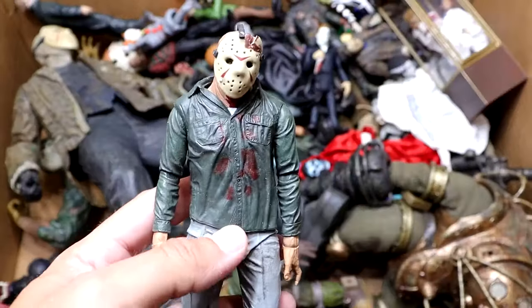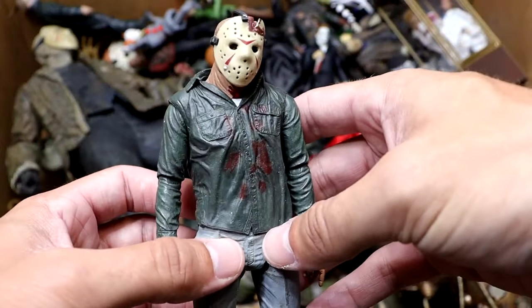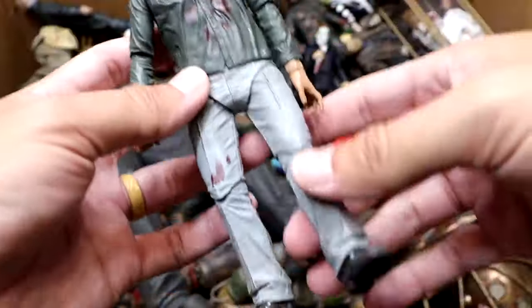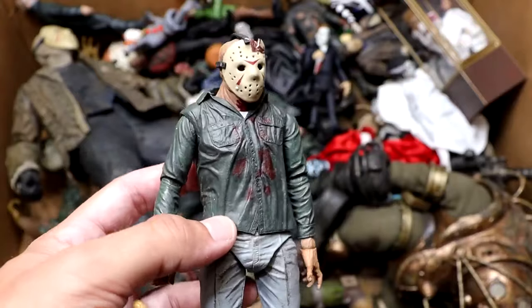Next up, we have a Part 3 Jason here, looking good. He's got his blue-colored jeans or pants on there. Very similar to Part 4, of course, but he is a little bit different. But yeah, these NECA figures back in the day, especially the Jason Voorhees figures — their legs get so damn loose.